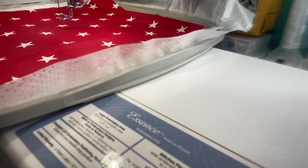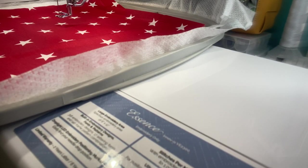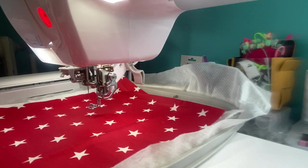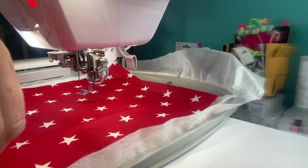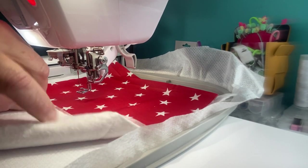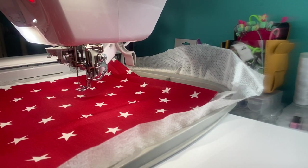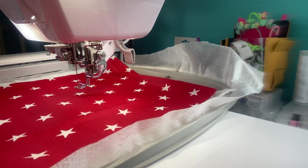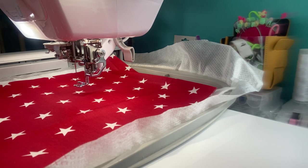Let's go ahead and do the design. I'm also going to move over to my sewing machine to show you how easy this is to put together. I am doing this in the 9x8 hoop — I believe it's an 8x8 size. Now, those of you that have a 4x4 hoop can still do this, you just have to do two separate hoopings.